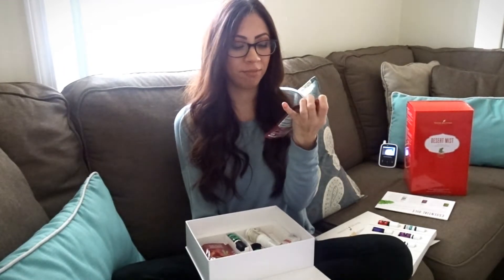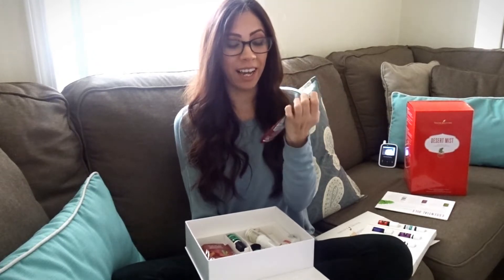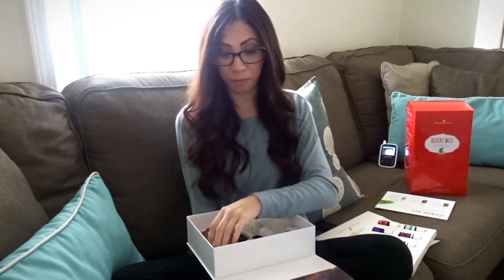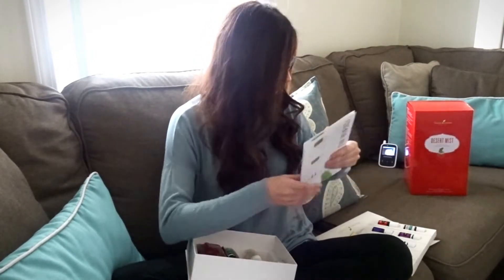It also came with these — I had no idea what they were until I read into it. I'm kind of nervous to drink this, but I heard it's really good. I guess we'll just have to wait and see when Corey and I try it.